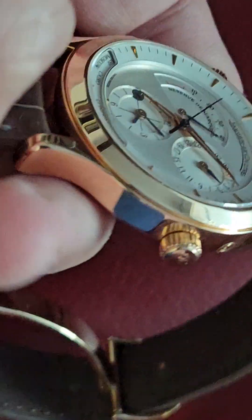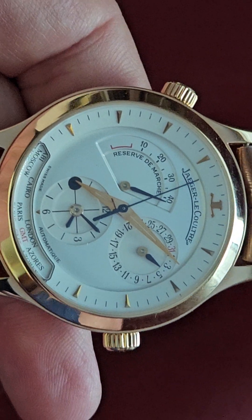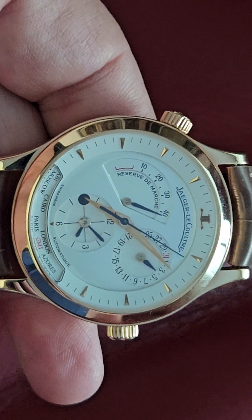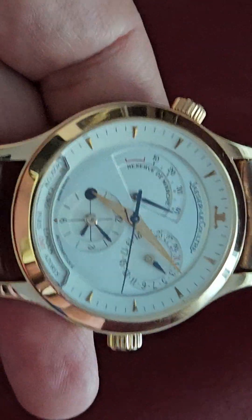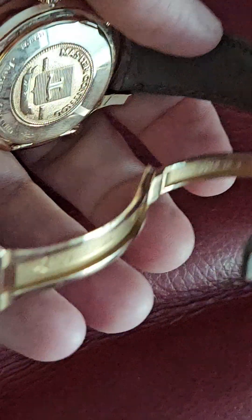It is a little thick — I do prefer thinner dress watches. It's 37 millimeters but it wears like a pretty big watch; on my wrist it feels like a 40mm. If you like a bigger watch, this is it. It's actually a better size than most modern Patek Philippes, which are now 38mm with big lugs that don't fit me too well.